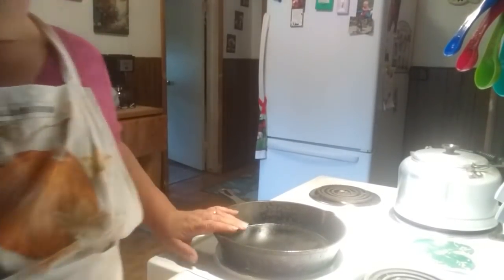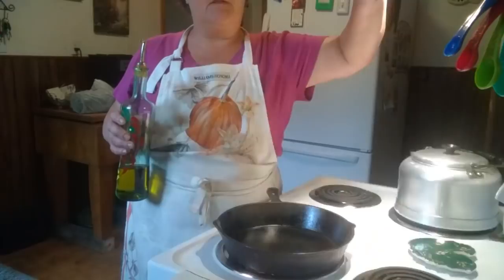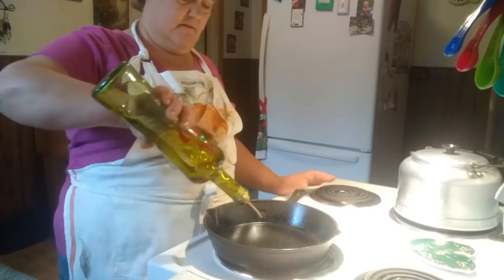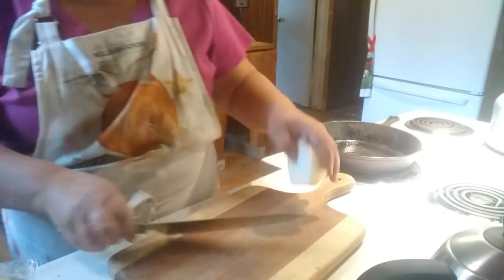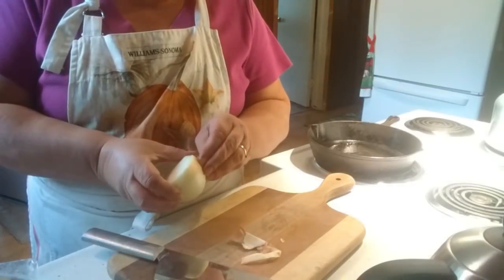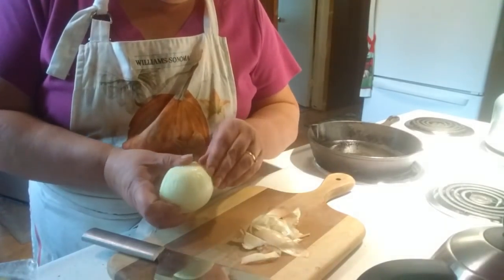My pan right here — I'm going to turn this on probably medium. I'm going to put just a little bit of olive oil in here, and I'm going to chop up my onion while I'm waiting for that pan to get warm. I don't need it screaming hot, I just want it hot. Because a hot pan — hot pan, hot oil — and your food won't stick to it.